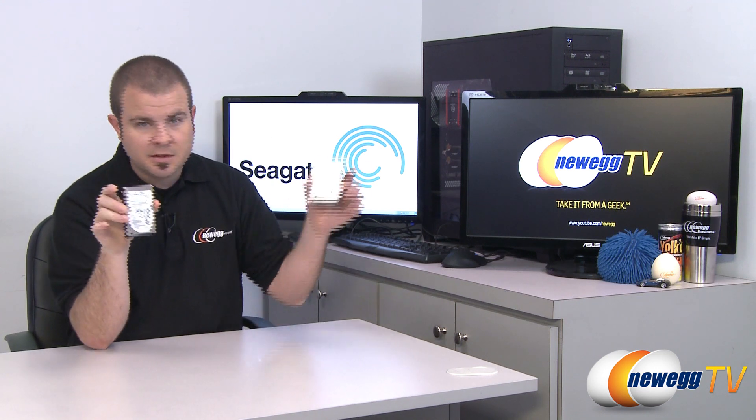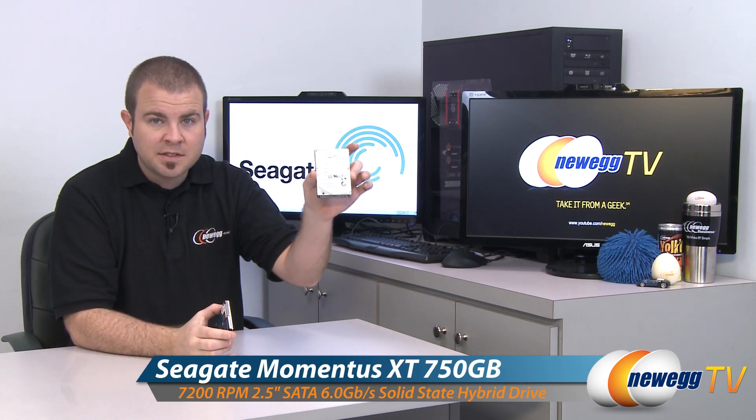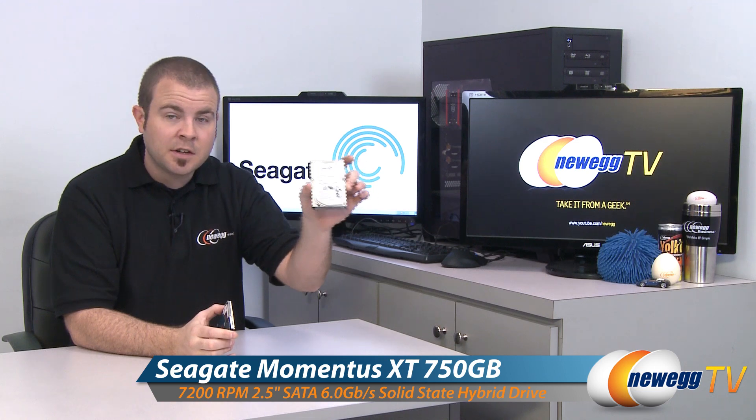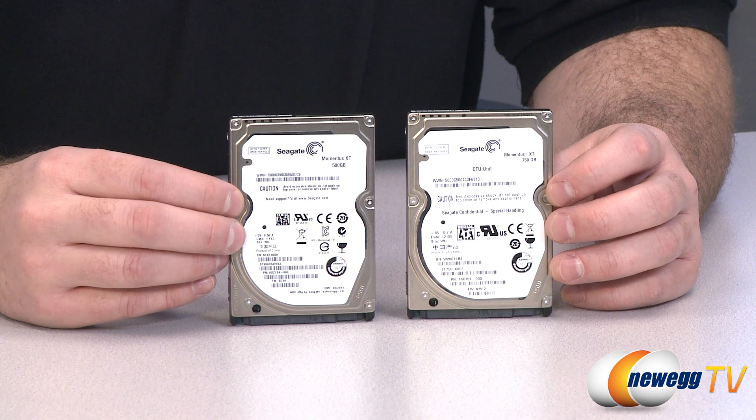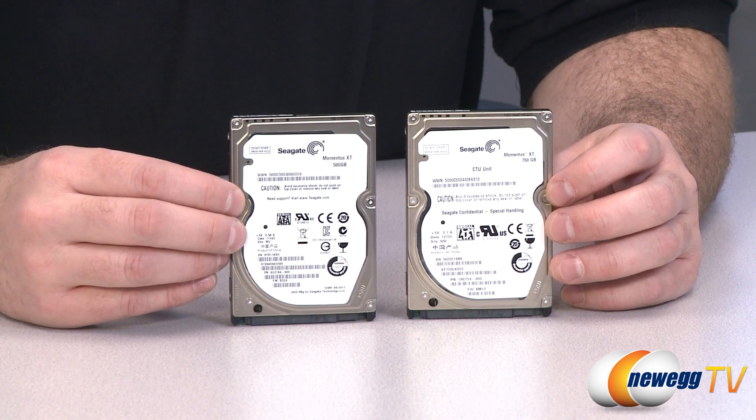They have just recently released an update to the Seagate Momentus XT. It's still called the Seagate Momentus XT but this is the 750 gigabyte version. Now if you're not familiar with the Momentus XT from Seagate, let me give a quick explanation of what is entailed here.